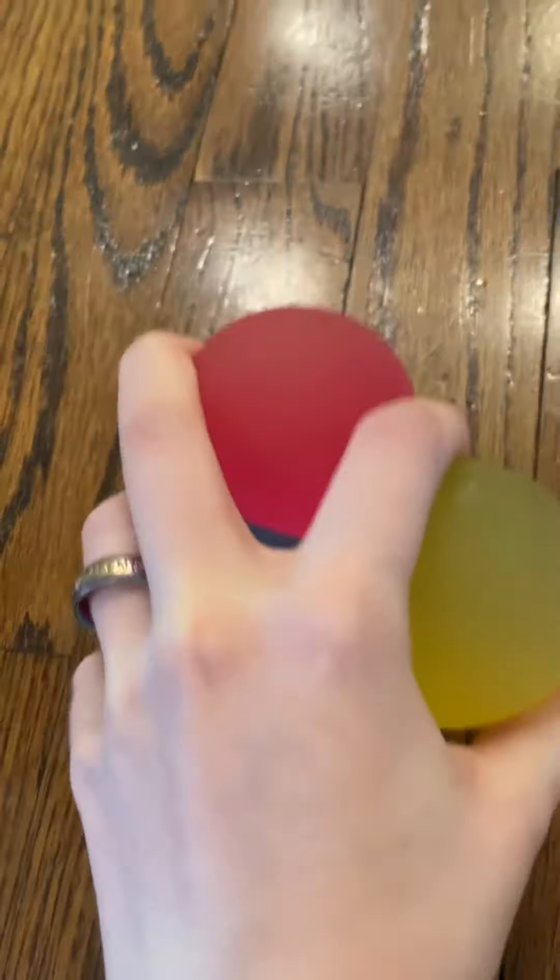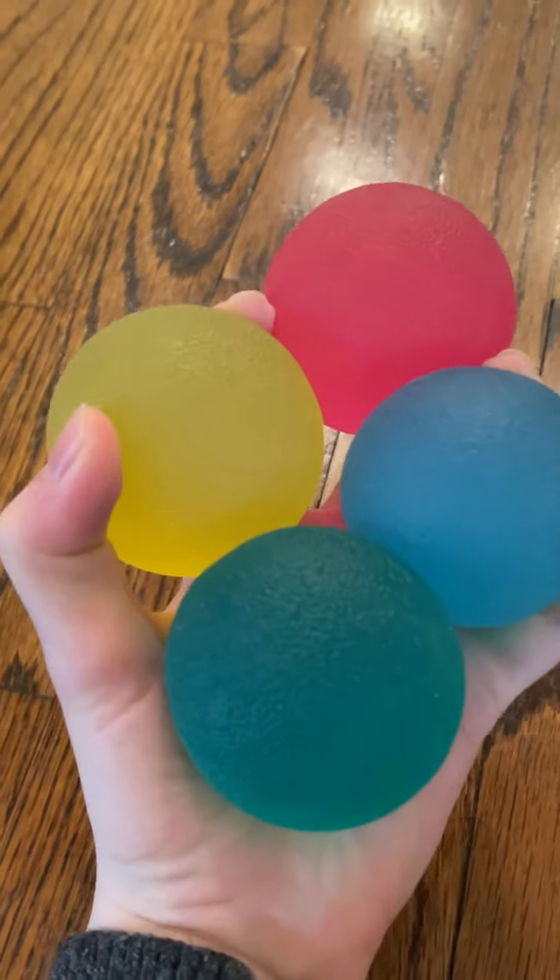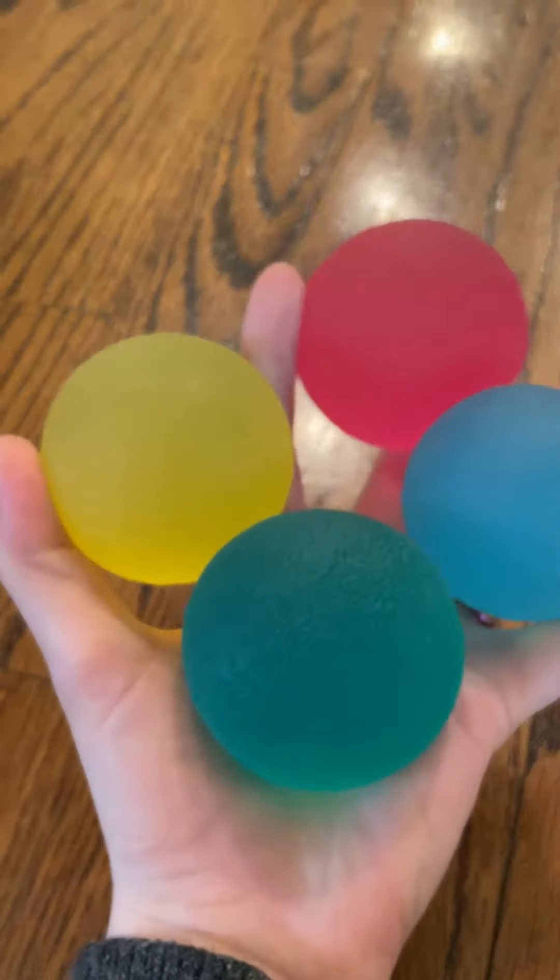Howdy! Megan here with Stacey Sensory Solutions, and today we're back with the Sensory Spotlight. Today, we'll be talking about the Unpoppable Stress Balls.